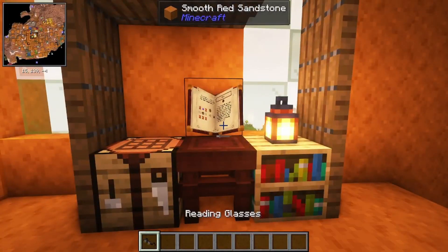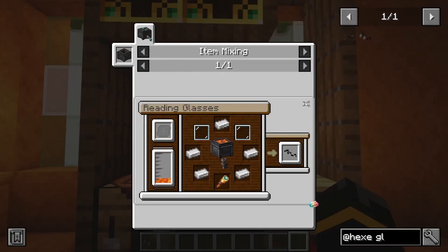Hey there, how you doing? Today we're going to get into reading glasses. Can I show you the recipe? Yeah.